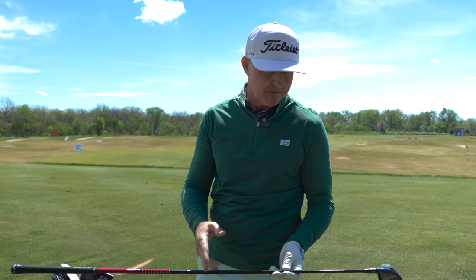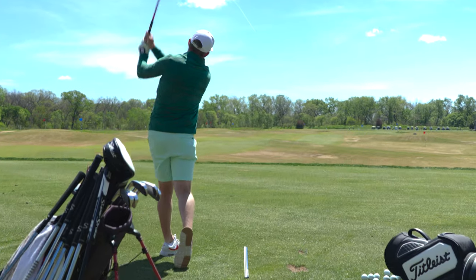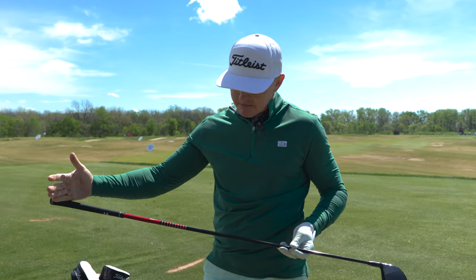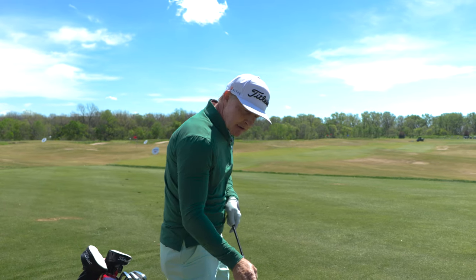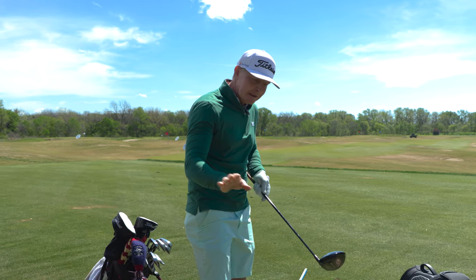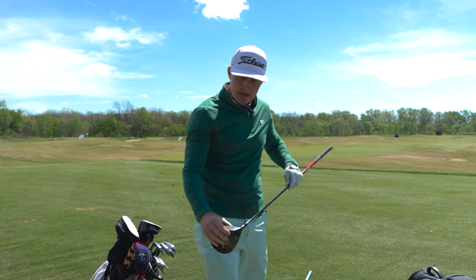I play the Tour AD Graphite Design VF6 in an X-flex. My swing speed is around 105 to 110 miles an hour depending on how warmed up and ready to play I am physically. This shaft is relatively butt stiff, medium through the middle, and tip stiff down the bottom. The shaft profile might indicate it's good for low spin, but for me the reason I choose it is that through the bottom of the swing arc, given its tip profile, it does not want to kick forward very much.